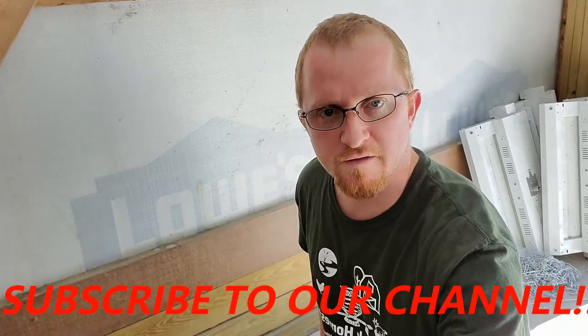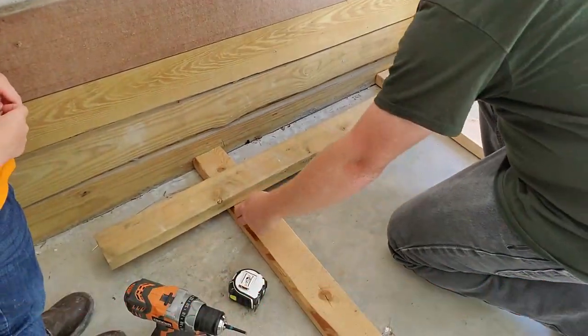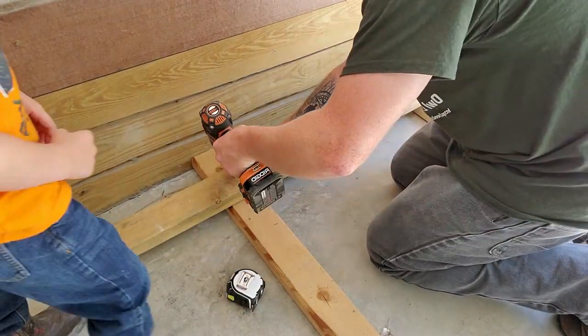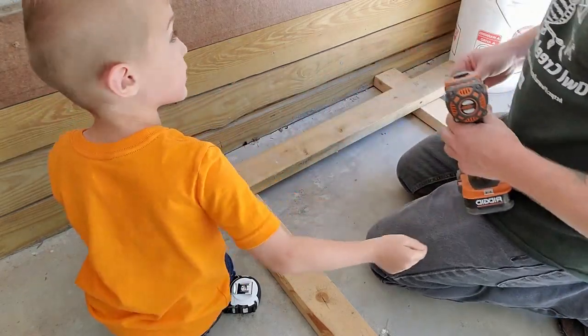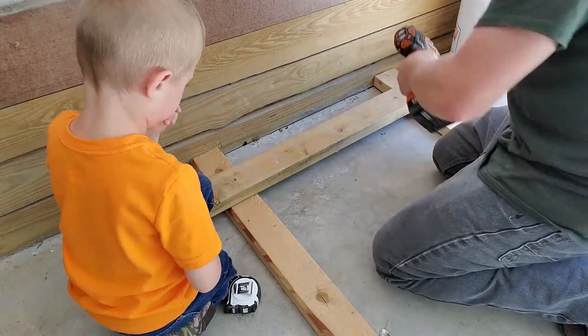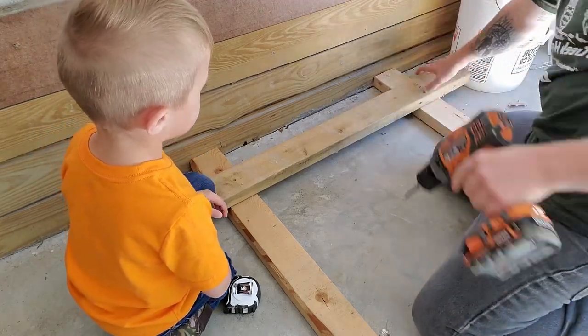So what we're doing now is we're getting the next structure built. I've laid this out at 30 inches wide, which is the width of the cages. This support right here is just temporary to keep the width right, so I'm not going to cut it off and make it flat. Now I'm going to get another support put on it, and it's going to be permanent, so I'm going to get that cut to 30 inches also. That way it fits properly.